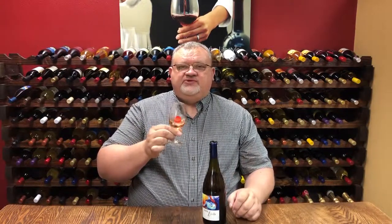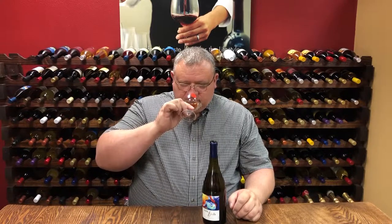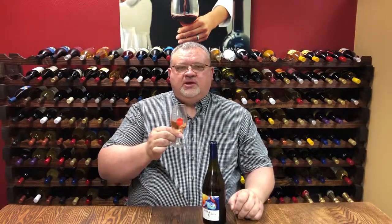This rosé has lovely fruity aromas like mandarin orange, there is also maybe some apricot, some peach — very, very fruity — and there is also a light presence of oak, a toasted oak vanilla character in the finish.